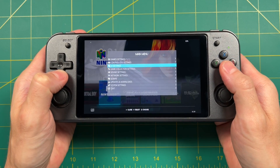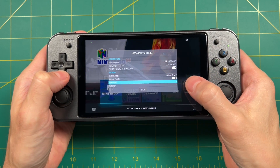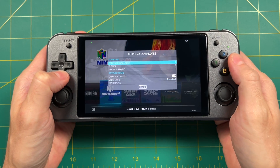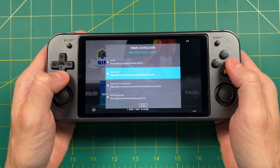Additionally, if you go into the Network Settings section and connect to your Wi-Fi network, you can go into the Updates and Downloads section and then the Themes Downloader. Within there, you can find a bunch of different themes you can install directly onto your device, so you're not limited to just the one theme I'm using here.